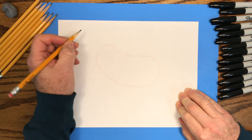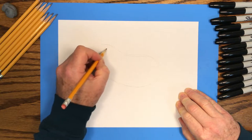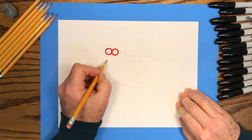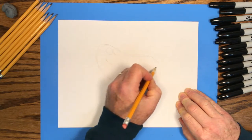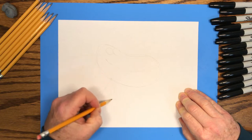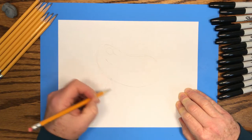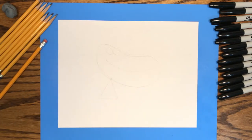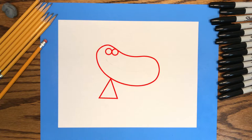Then we'll draw two small circles at one end of the bean shape — those will become the eyes. Just under the eyes we'll draw a long smile shape through the middle of the bean. At the bottom we'll put a small triangle, and that will be the alligator's neck or shoulders. Those are the big shapes: a large bean shape for the head, two little circles for the eyes, and a triangle for the body.